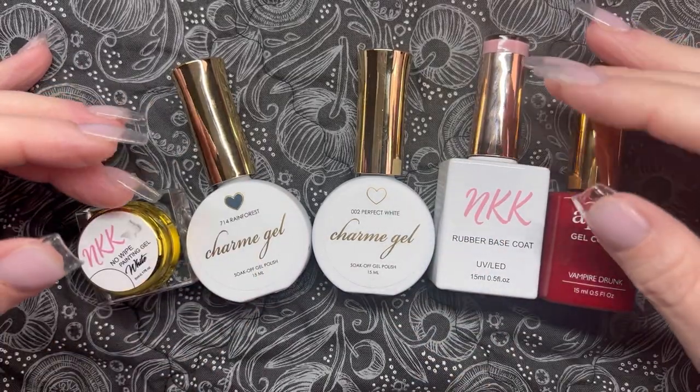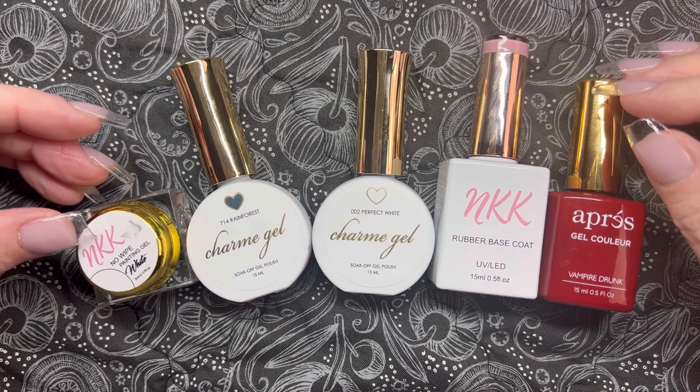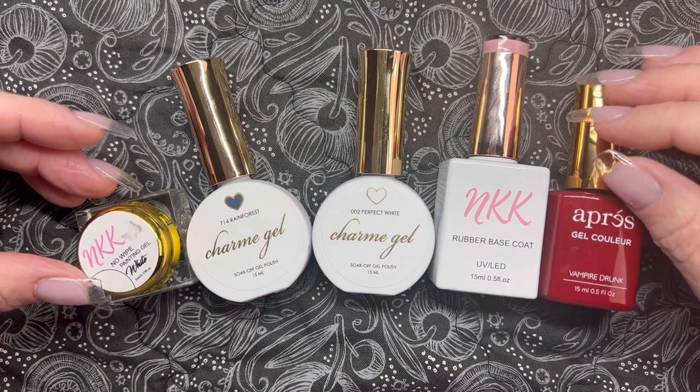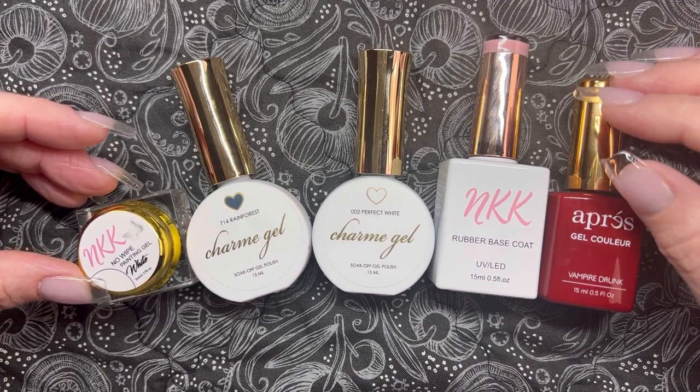Hey guys, it's your girl Keri. Welcome back to my channel. We're going to be dipping our toe into the Christmas mani pond today. I'm going to be using some of my gels from my favorite brands to create this beautiful minimalist holiday mani that I think will be perfect for folks with shorter nails.